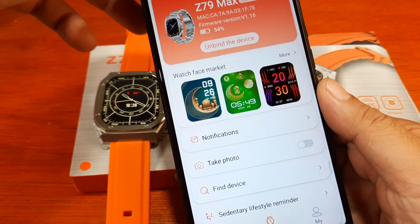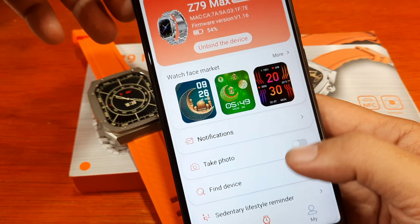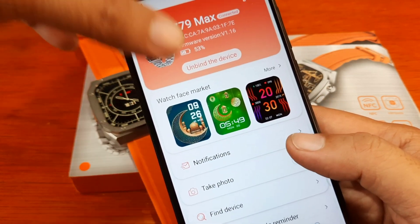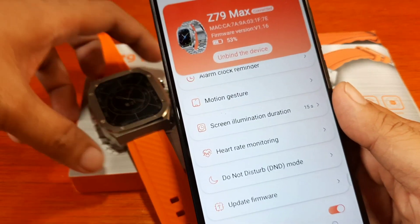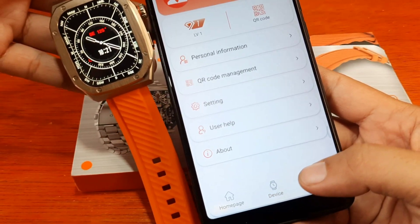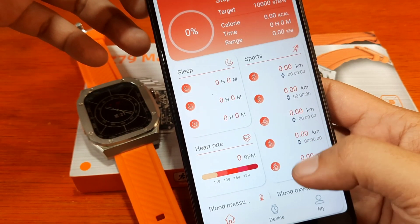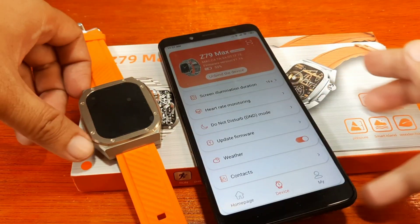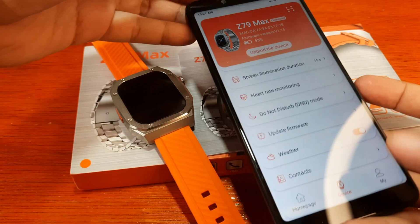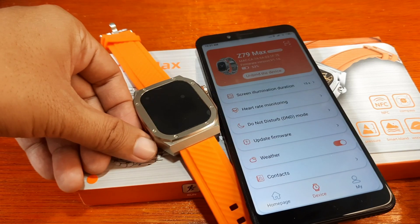As you can see on our demo, just pair it right away when you see the OK message or pop-up notification. If you fail to tap right away it will close, and you'll have to unbind and bind again. No issues at all with pairing the Z79 Max smartwatch with the RD Fit application on Android. The notification function is easy to set up too. If you have any questions regarding this video demo, drop a comment below and we'll try to answer. Bye!